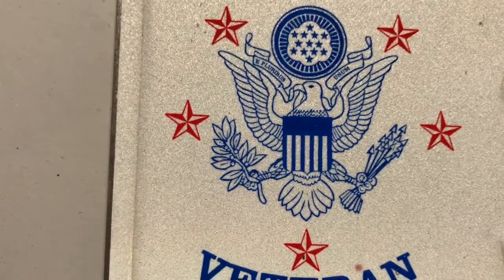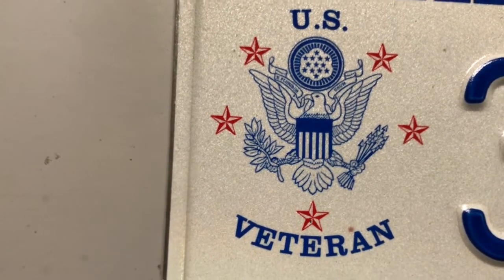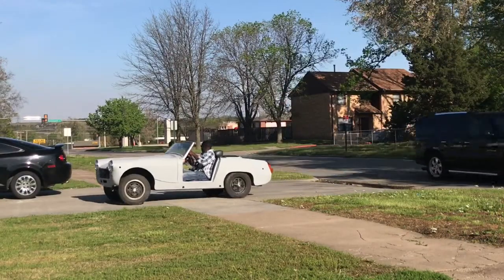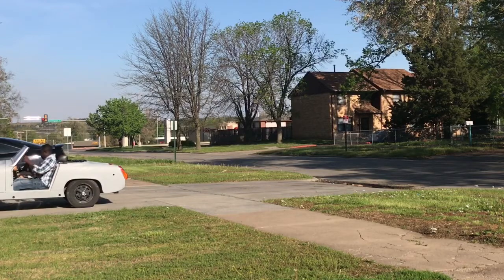I have a veteran stack for our MG Midget, so send a message to our MG Midget and say thanks for your service, because our MG Midget is a vet right now. Thank you very much guys — share the video and subscribe if you like it.